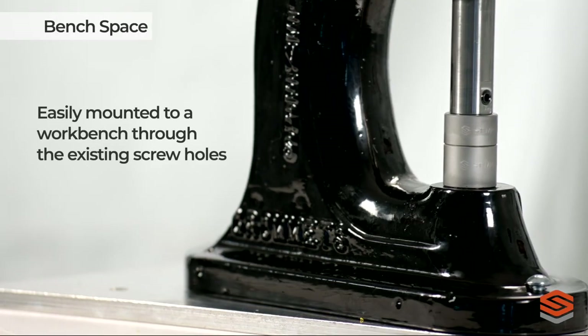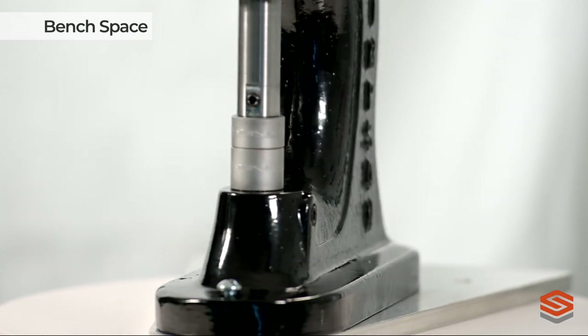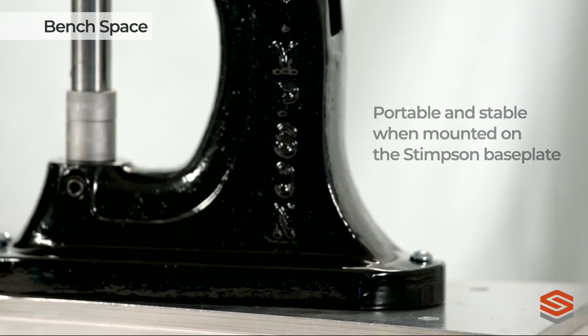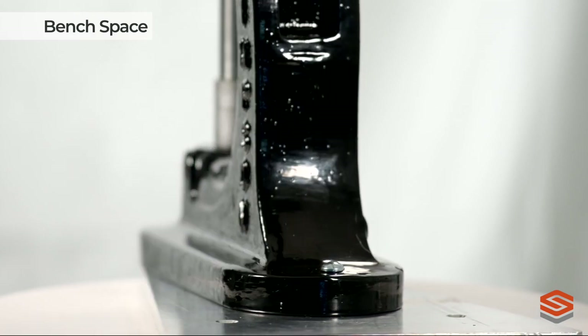The 405 Bench Press is easily mounted to a workbench through the existing screw holes, or at only 11 pounds it becomes both portable and stable when mounted on the Stimson baseplate. The baseplate is included in our self-piercing starter kits or it can be purchased separately.